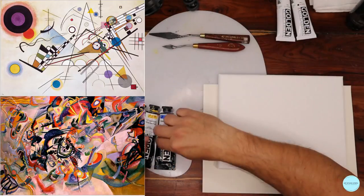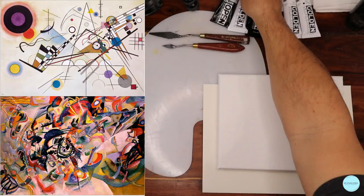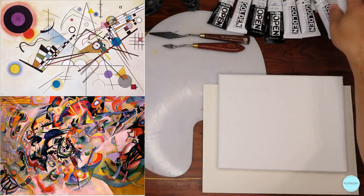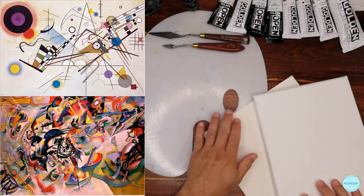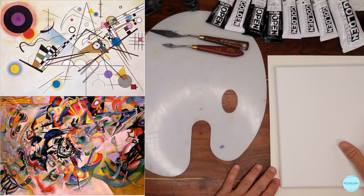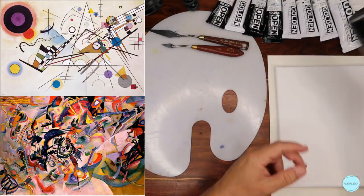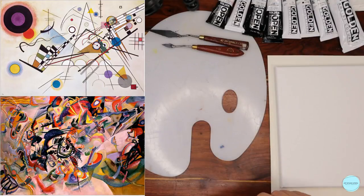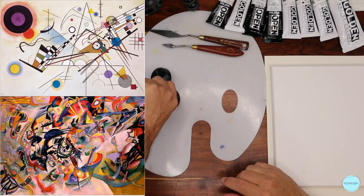I'm going to put these over here as we set up. It's very important how you set up your palette and your station — have everything ready. So one thing I wanted to do was introduce one extra color you may want to have in your color box, and that is burnt umber. I'm going to do something very quickly, and I'll just do it on the canvas because I can work right over it.